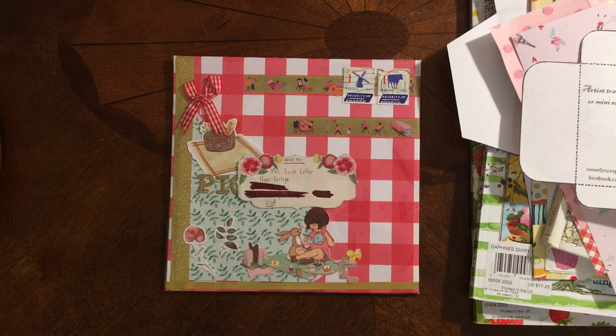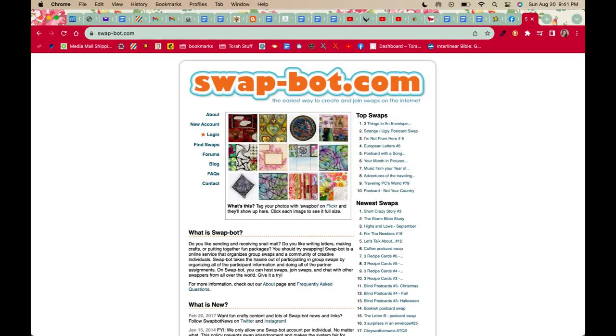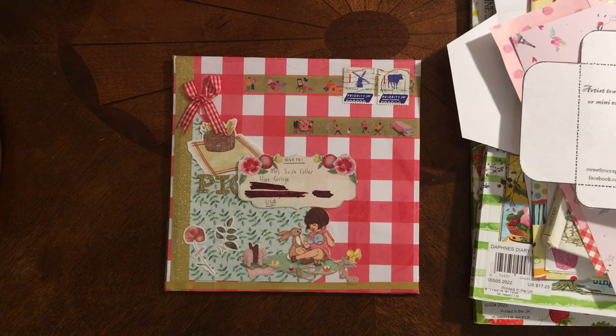I am a member of a website called SwapBot.com. I will put a screenshot here, and on this site you can sign up for lots of different kinds of email swaps, postal mail swaps, craft swaps. You can do journal pages, you can get pen pals, all kinds of different artistic and creative swaps. There's swaps for sewing. I'm in one where we do 18th century recipes. I don't even think I told you guys about that, but my beef pie — somebody remind me in the comments to talk about my beef pie.